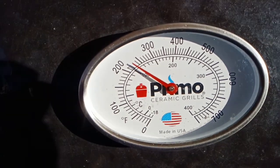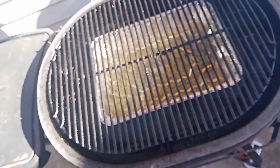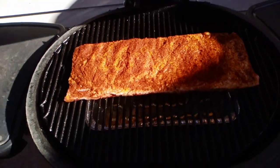Still sitting pretty at that 235-240 range. Let's open her up and get those ribs on. They're on and ready to go.